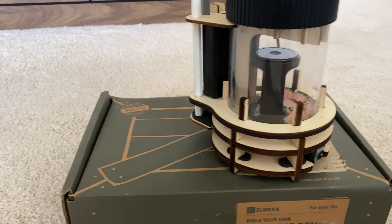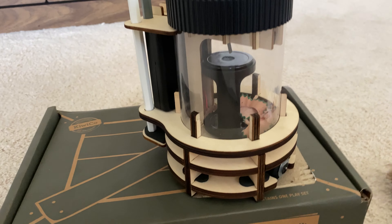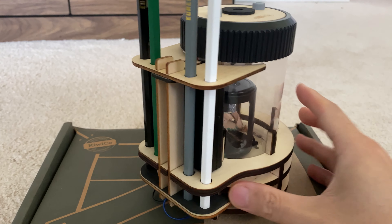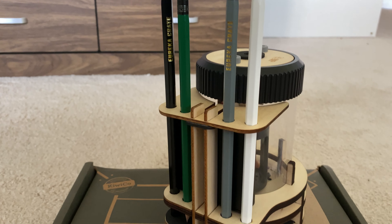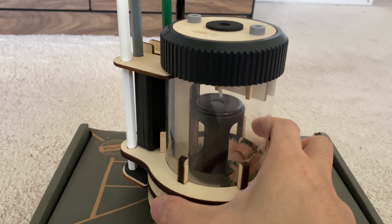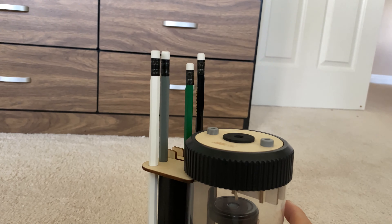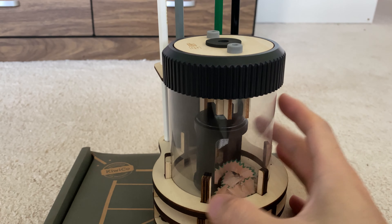It's a slightly older level, but it creates this awesome electric pencil sharpener and even comes with its own pencils — four pencils — and a pencil holder that Douglas has already built. This Eureka Crate is battery powered with four AA batteries and creates a chamber where you can insert the pencils to sharpen them, and you can take off the top and just dump the shavings out.